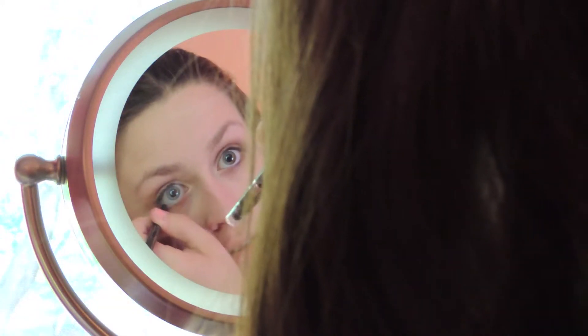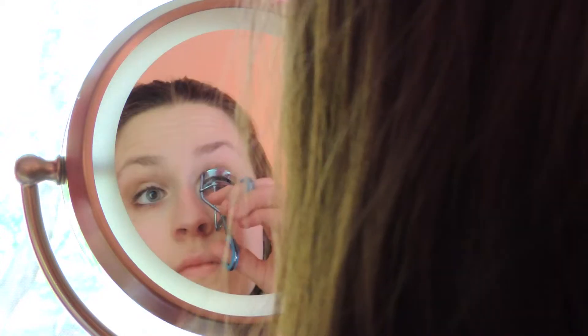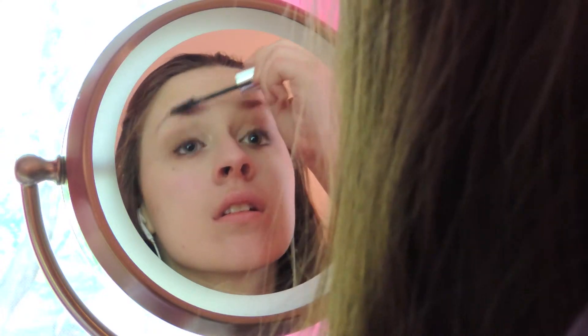Now I'm taking my Rimmel Waterproof Eyeliner and lining my upper lash line, my waterline, and my tightline even though it was kind of out of frame. Now I'm going to curl my lashes and get them ready for my L'Oreal Butterfly Mascara. Ariana was actually wearing false lashes in the video, but I find that this mascara gives a dramatic enough effect without needing to use false lashes.